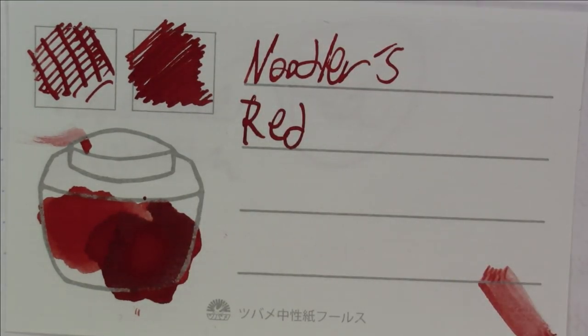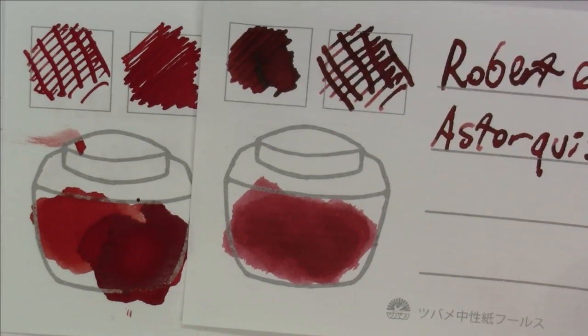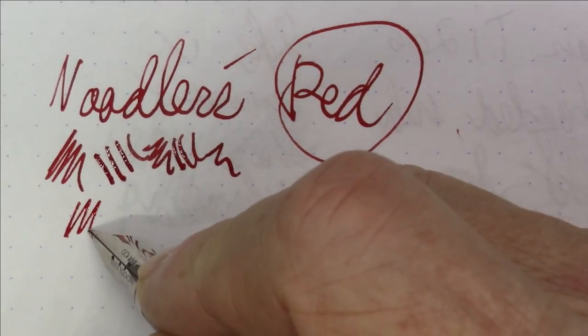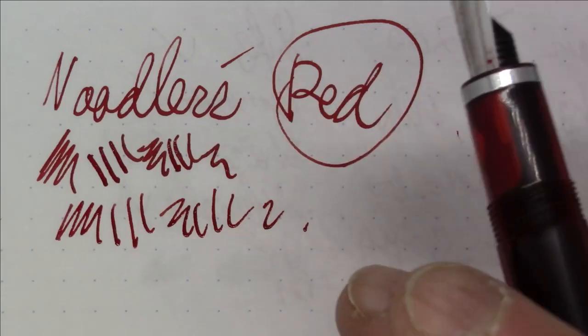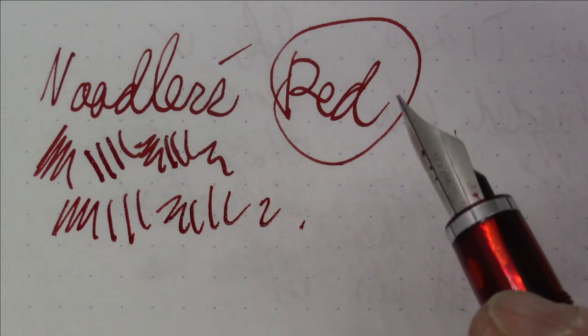Here it is next to Diamine Rouge Grenat, which is a bit pinker, and next to Robert Oster Asterkirscher Rote, which is a bit darker. In general I'd say it's a darkish kind of red — not a bright red like Waterman Audacious Red or Diamond Poppy Red — but a nice, serviceable red that writes and flows well. Nothing fancy, but solid.